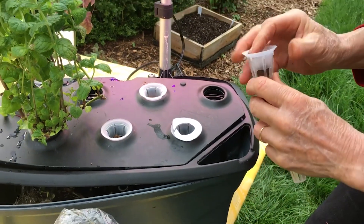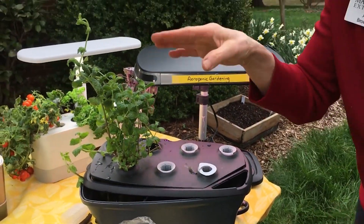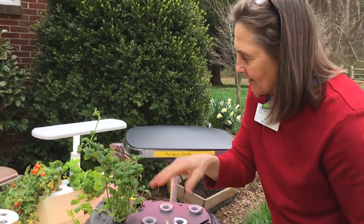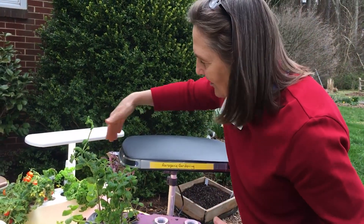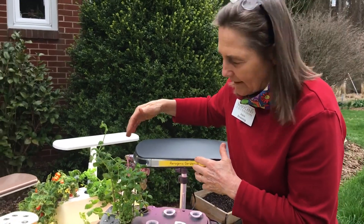Now let me show you the apparatus itself. The one that has the pansies in it is designed for seed sowing, which is why there are so many cells. Most of the time there are only about six cells in them — for tomatoes, you only want a couple of plants under one because too many gets too crowded.